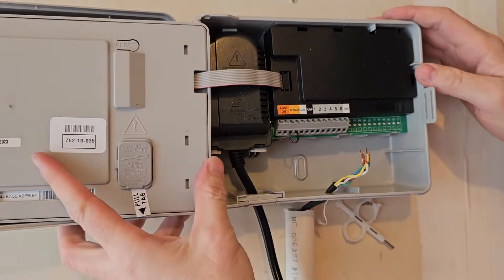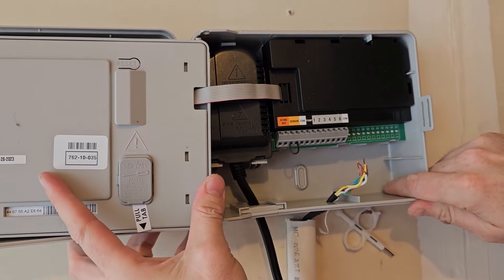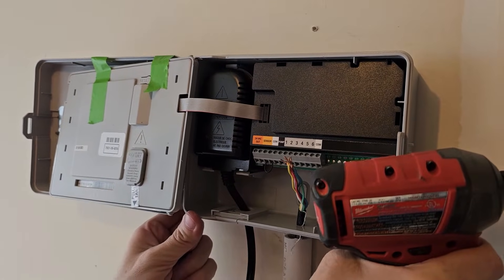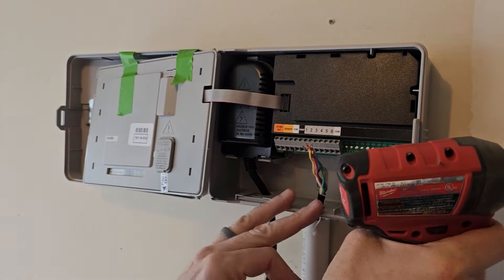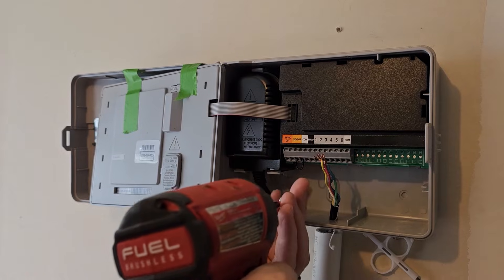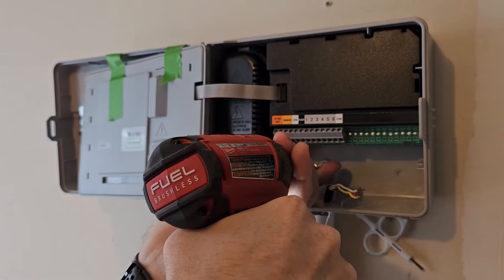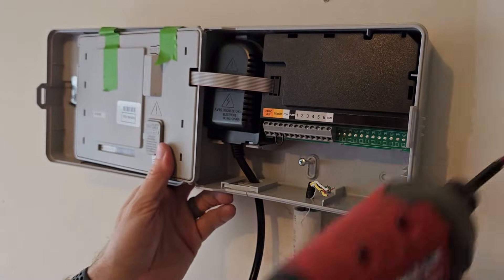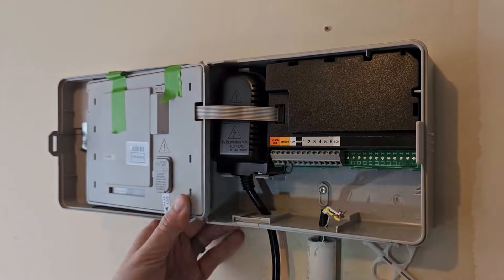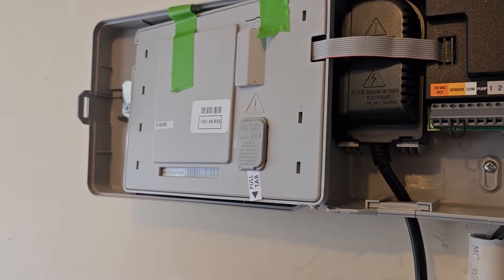The controller is now mounted on the wall. You can put a second screw through another hole to keep it stable. I put some tape on it so it doesn't fall while I use both hands to level it and put the screw in. Put one screw through the mounting hole, move the wires out of the way, get it level, then put the screw all the way in.